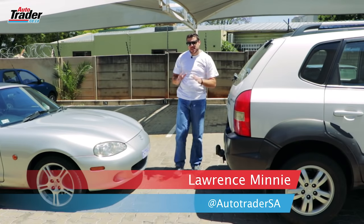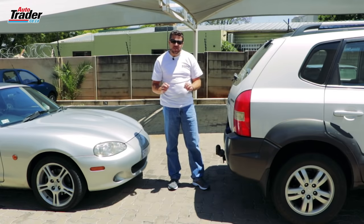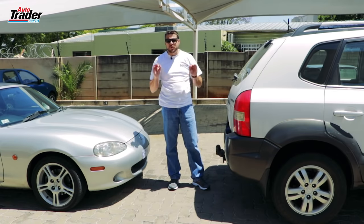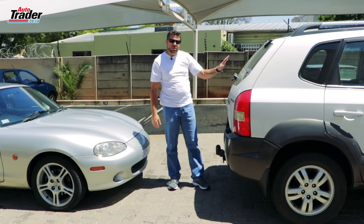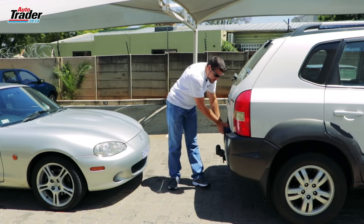At any point in time you could get stuck, and when that happens you're going to need somebody to come and help you. You're going to need to know how to tow a car. To tow a car you're going to need three things: a vehicle to tow with that can handle the weight, your stranded vehicle, and a means to connect them.